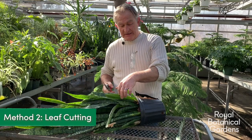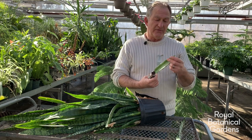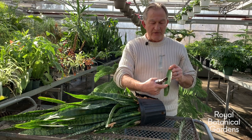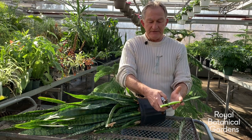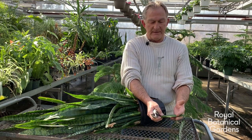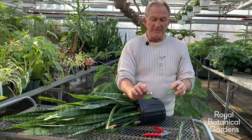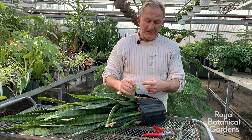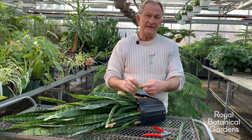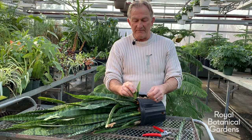When it comes to leaf cuttings: take any leaf, and what I'd recommend is you put an arrow on the stem before you make any cuts — an arrow pointing up — and then every two inches you take a cutting. That way you always know which end is up. You bury it immediately in a soilless mix at around 20 to 25 degrees Celsius, and you can put them within half an inch of each other.